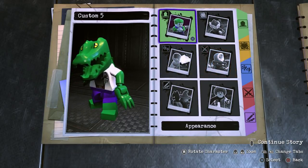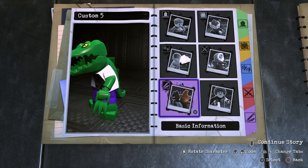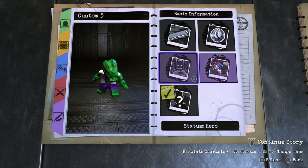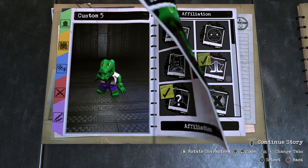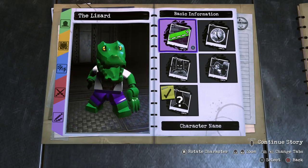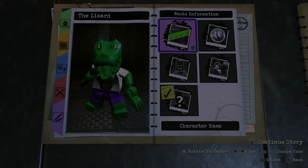We've done the appearance, abilities, personality, and weapons. Now we just need to fill in his basic information. For the status, I'm putting neutral because he's not really all that bad — he didn't intend for this to happen, so neutral makes a lot of sense for Dr. Connors. For affiliation, we'll go with unknown, and for the character name, we'll just call him The Lizard. Now we're going to drop The Lizard into the hub world and see just what he can do.